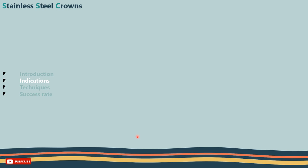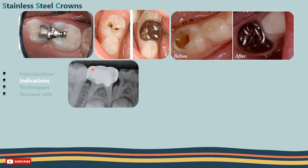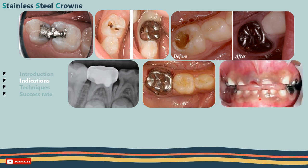Indications of stainless steel crowns: They are indicated to cover badly broken-down primary molars or those with large fillings that are prone to constant fracture. Also, to cover teeth after pulp therapy in primary molars. As a provisional measure for permanent molars where crowns are required but the patient is still too young for a permanent crown. Or as temporary coverage during preparation of cast crowns of premolars or permanent molars. They are also advised in cases of developmental anomalies and in cases of severe tooth loss due to bruxism or erosion.